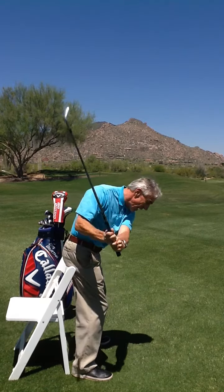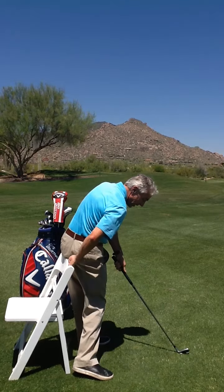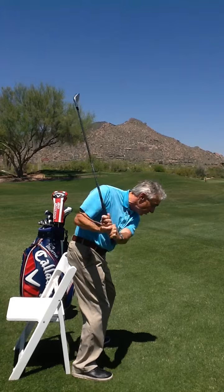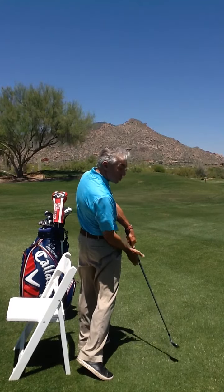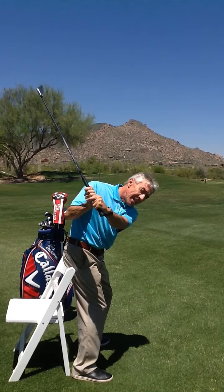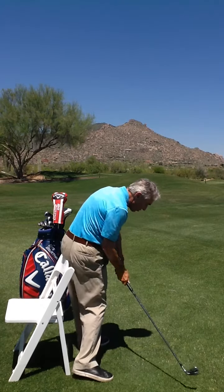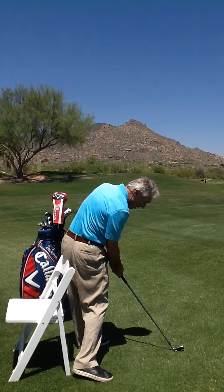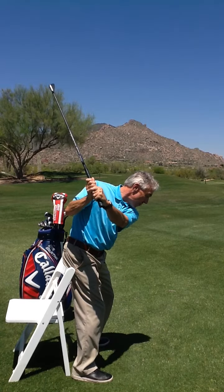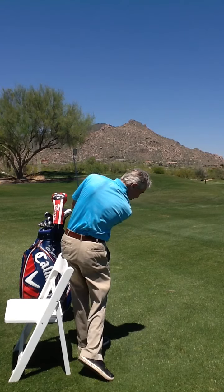Here's the difficulty coming down as I unwind — I'm still pushing into the chair with my left cheek, rather than losing it. Losing your posture and standing up is the most common fault. Staying down is maintaining your posture and turning your bottom out of the way, sit bones back. Push into the chair going back, push into the chair coming through.